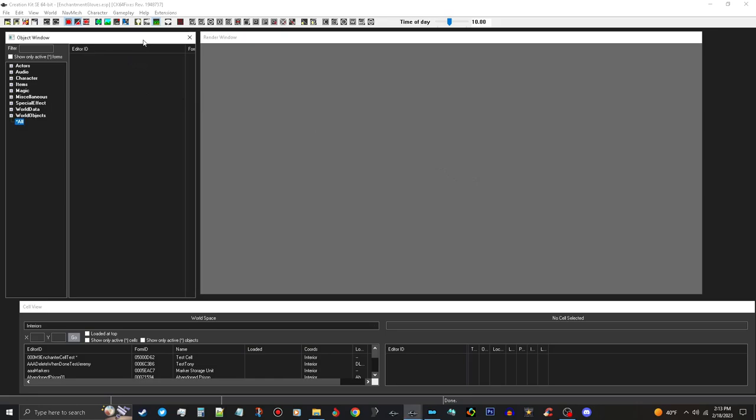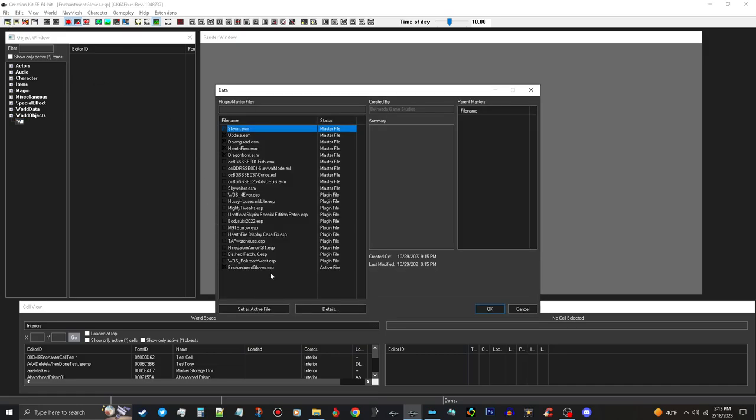This time we're going to learn how to make a pair of enchanter's gloves, or a necklace, that has the Fortify Enchanting enchantment on it - so you can break it at the enchanter's workbench. For this tutorial I made a plugin called Enchantment Gloves with all the base game files. It's going to require Dragonborn ESM.